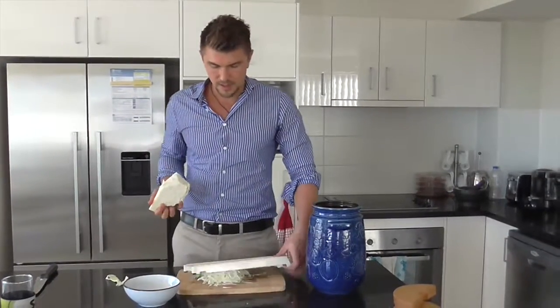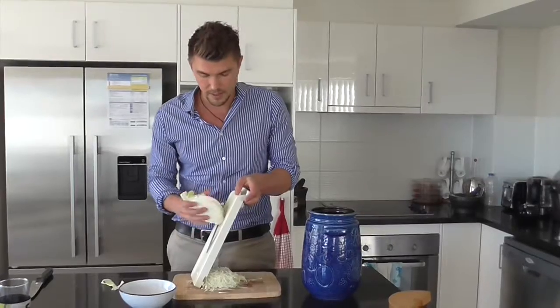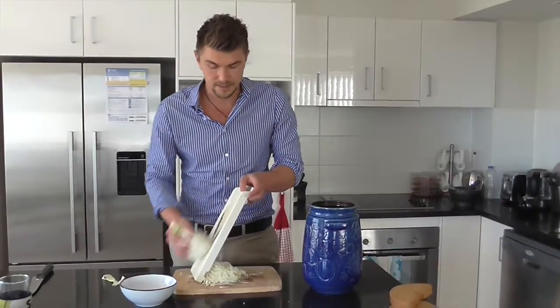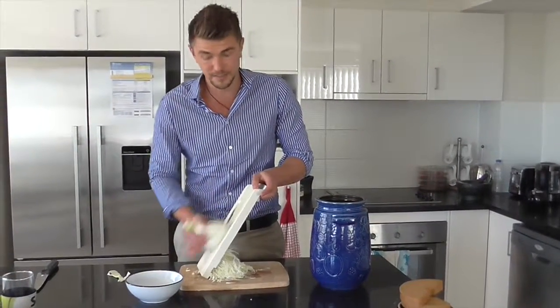When I cut up the cabbage, I leave the inner core there and that allows it to hold on. I use a mandolin but you can also use a knife. I cut it on the thinnest setting because you want more surface area for the bacteria to eat the cabbage and pre-digest it.